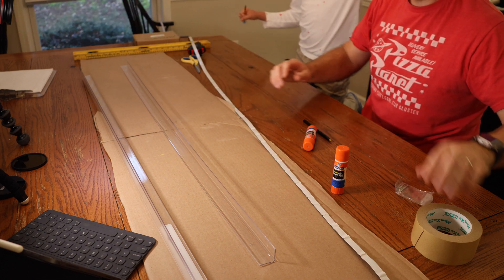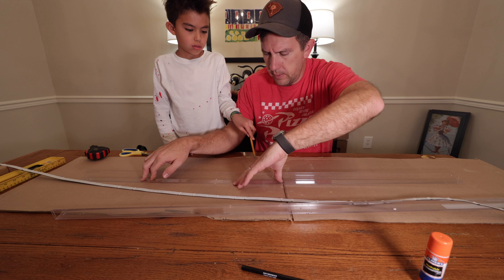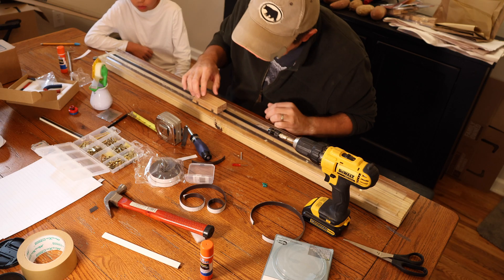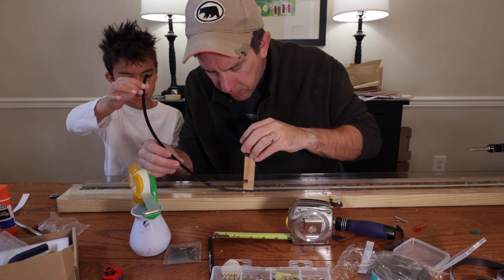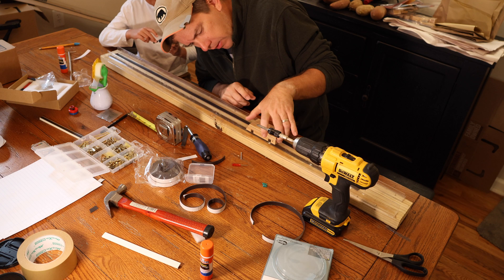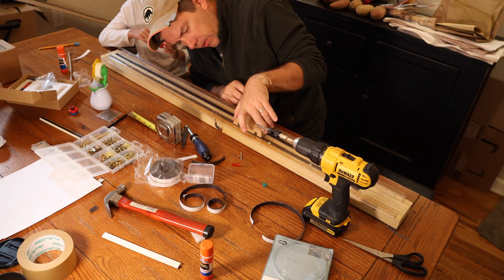Mistake number one — the one you need to avoid — is we began this demonstration trying to set it up on cardboard. I thought it would be lightweight and easy to transport to the science fair. Tip number one: don't waste your time on cardboard. You are definitely going to need a hard and level surface, so go to your local hardware store and buy a 2x4. You're also going to need some barriers or guardrails for your train, because once you get it to levitate, it's naturally going to want to collapse to the side, and the barriers will prevent that from happening.